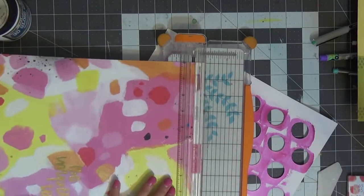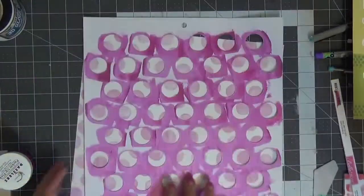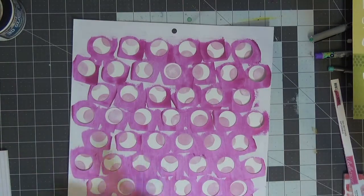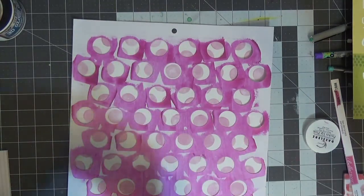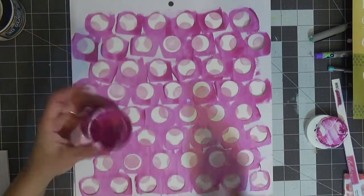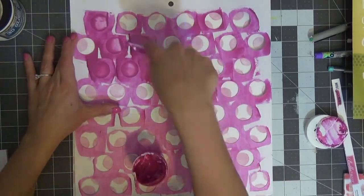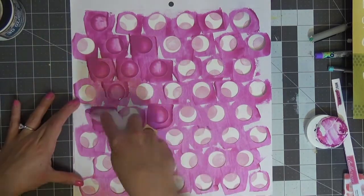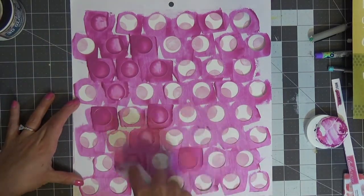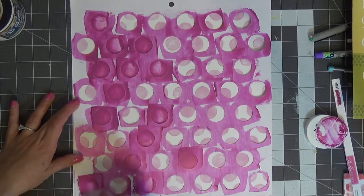Hello everyone, welcome back to my channel. This is another mixed media layout I'm doing for the Click Kit design team. I'm starting off with the paper called 'Impossible' — the one you saw me cut the branding strip off. It's the opposite side with a mixed media background, foiled with 'Possible' in gold, but I decided to use the back of it with a lovely light pink polka dot.